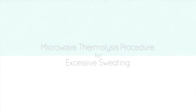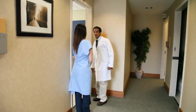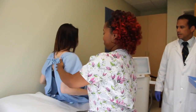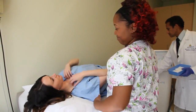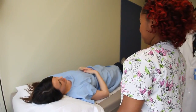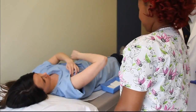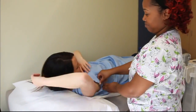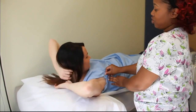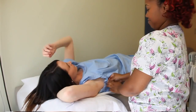Today we are going to do a procedure called microwave thermolysis. This is a new procedure that takes care of underarm sweating without surgery or any invasive procedure. Patients get treated with microwaves, which permanently obliterate and destroy all the sweat glands under the arms, and this results in a permanent cure.